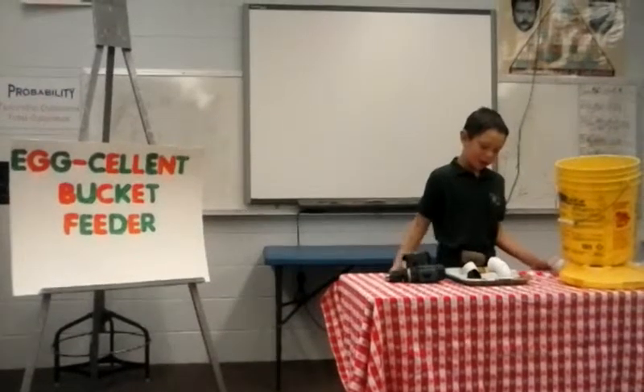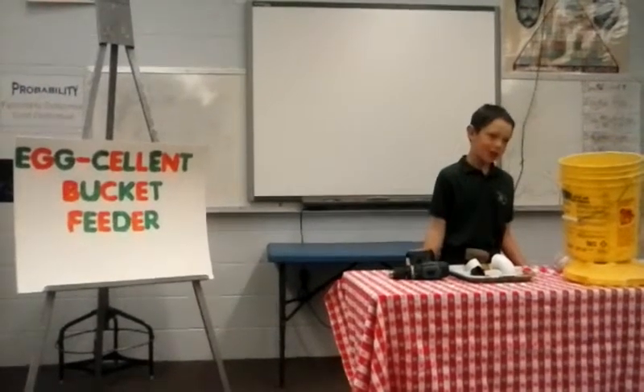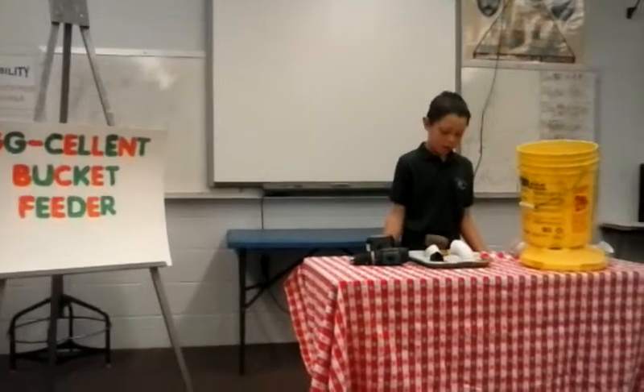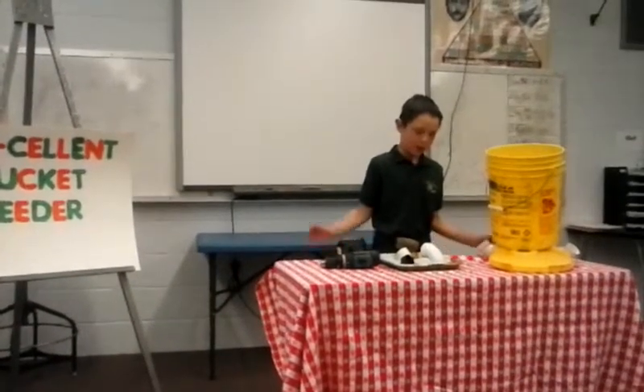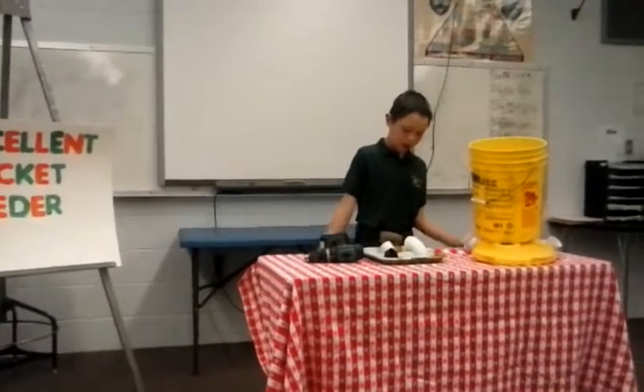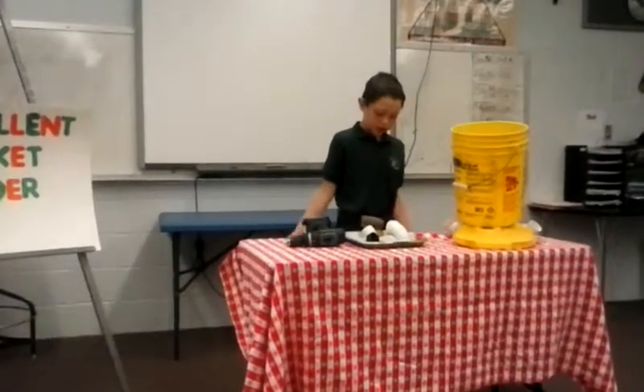Have you ever wondered how you can save money with chickens? Chickens scratch as many feet on the ground as they eat, which makes the mess look costly. With just a few supplies, you can create a feeder that saves you money on feed.